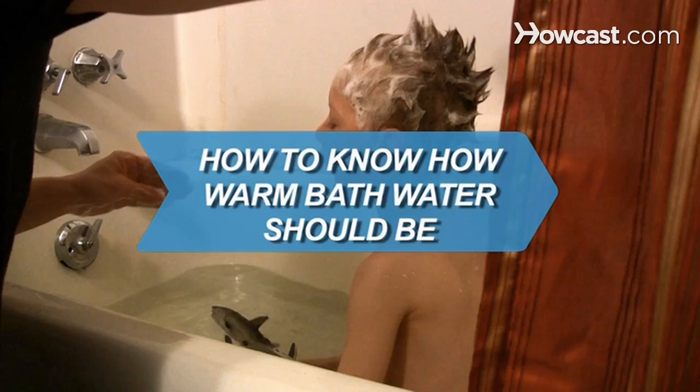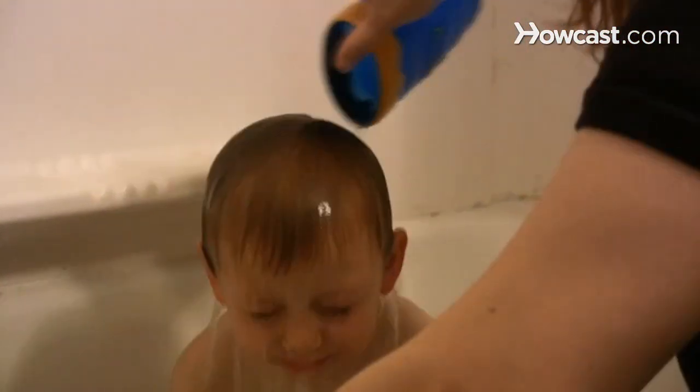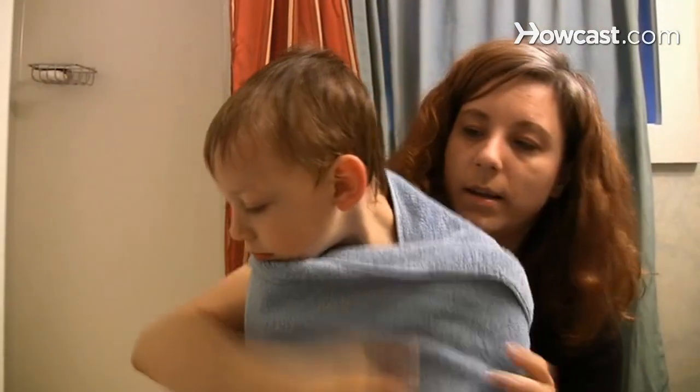How to know how warm bath water should be. Bath time is a great time to bond with your child. Make the experience comfortable with the appropriate room and water temperatures.